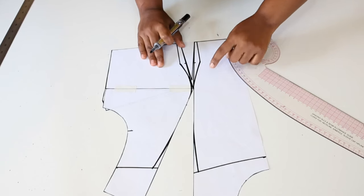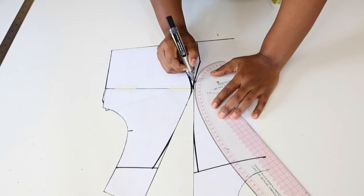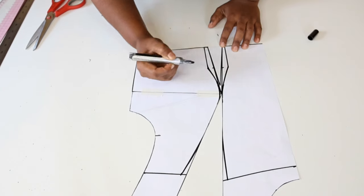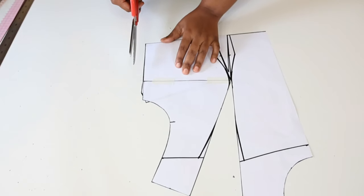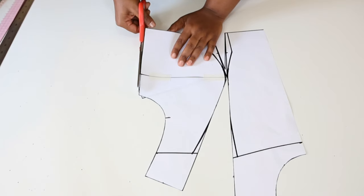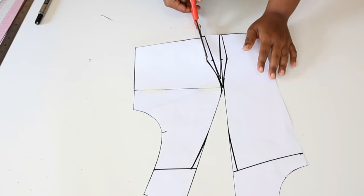We're going to remove the sharp point by drawing another smooth curve. We do the same on this side — remove any sharp points. Make sure that you blend any sharp points into nice smooth curves. Next we are going to cut out the pattern. Make sure that along the side you cut it into a straight line, and then we continue cutting the pattern.